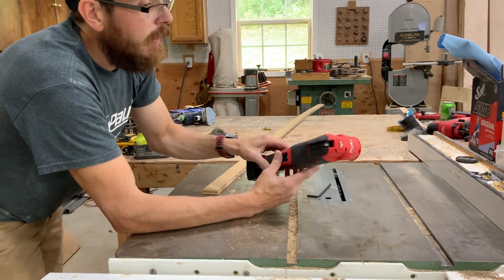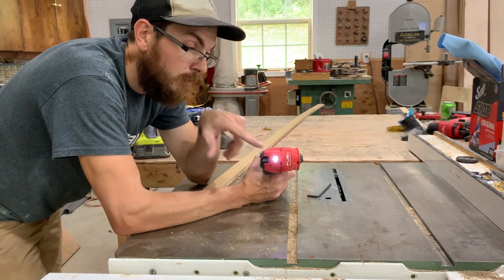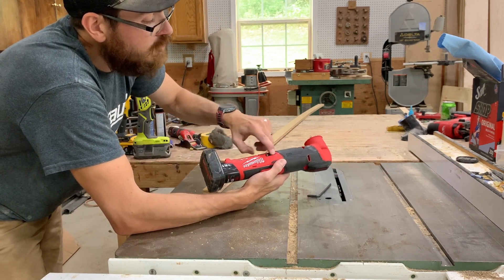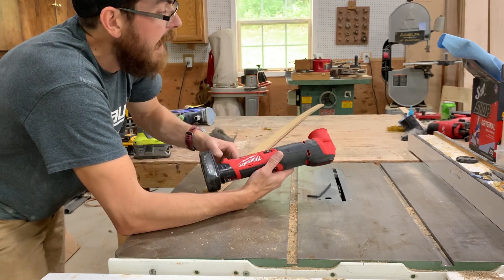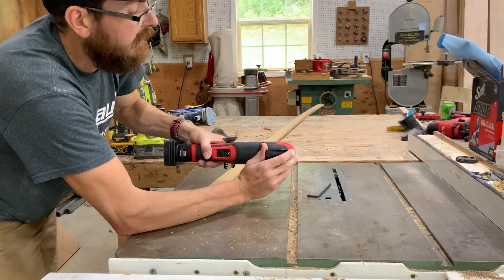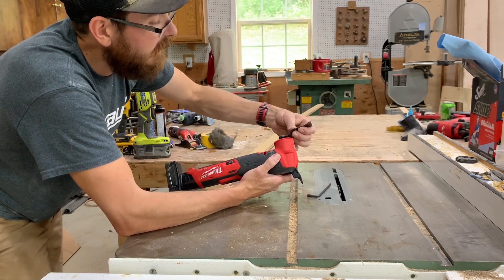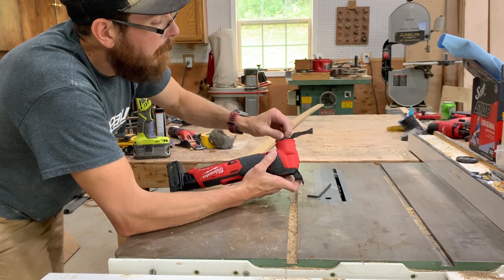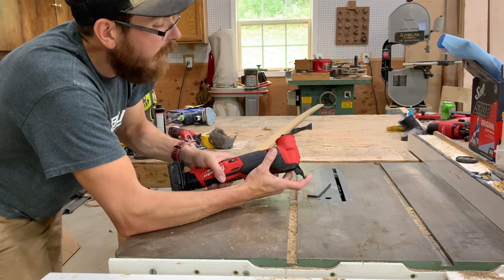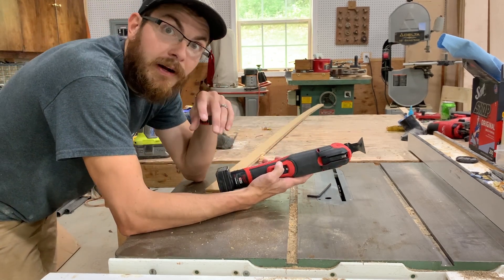One thing I love — multi-tool standard with cordless tools is you have a light, which is wonderful for workplaces. It has a 12-step adjustable speed, which is fantastic. The only thing I'm not super crazy about is the tool adjustment. The DeWalt had the spring adjustment. This does have a tool-less adjustment, but it's a little bit slower — not quite as intuitive as you would think a brand such as Milwaukee would be able to do.